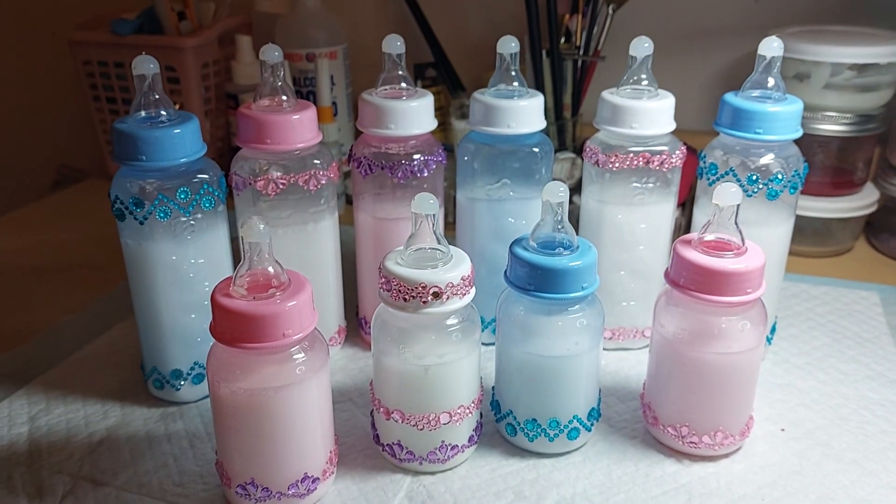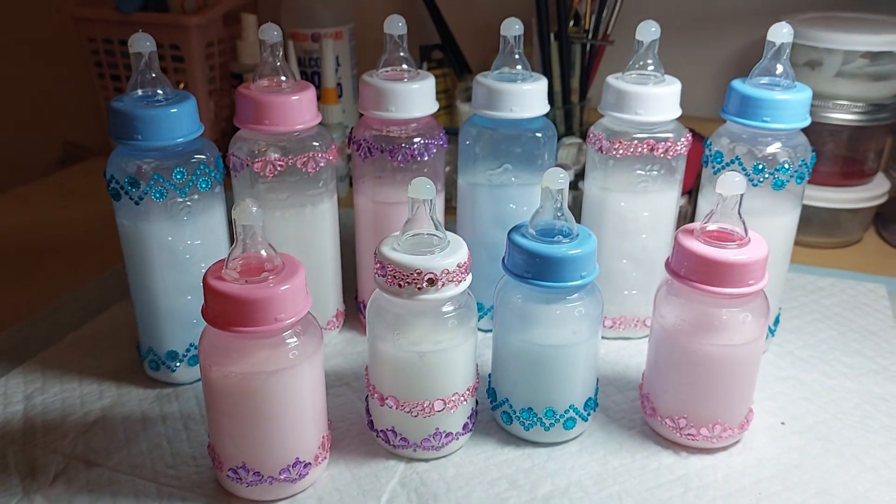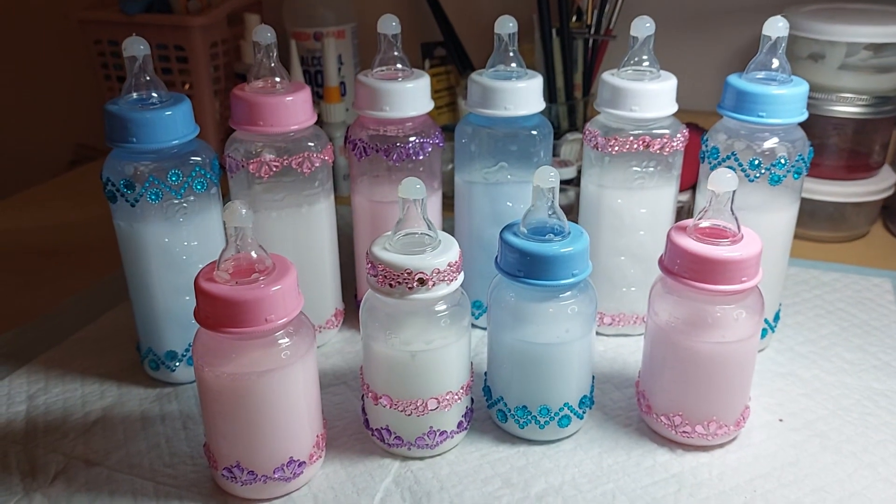So I just wanted to come on and show you the finished result. Hope you liked that other video. Thanks for watching. Take care. Bye bye.